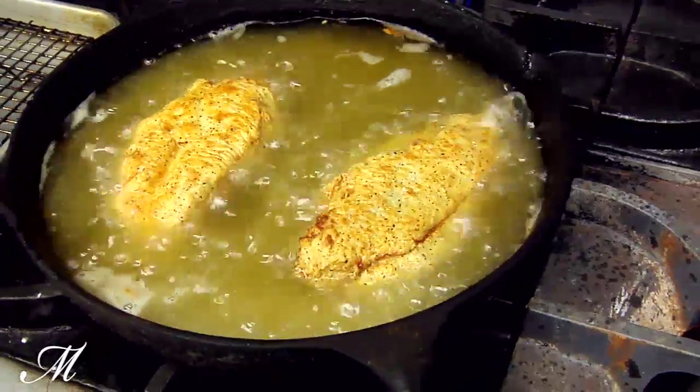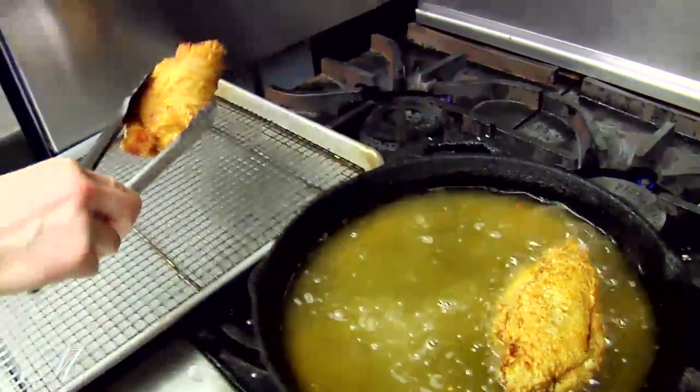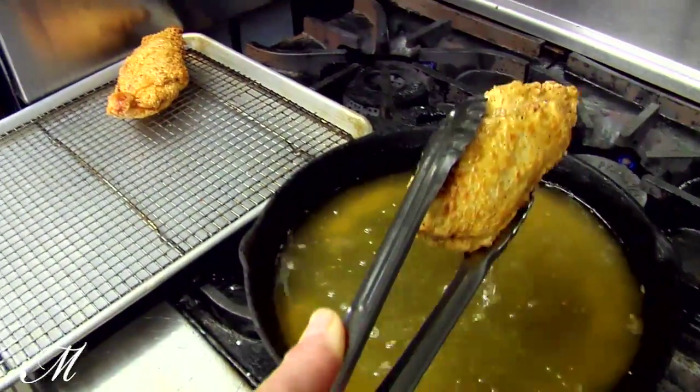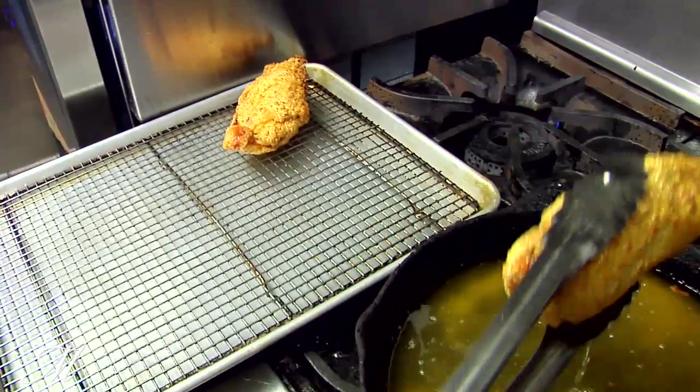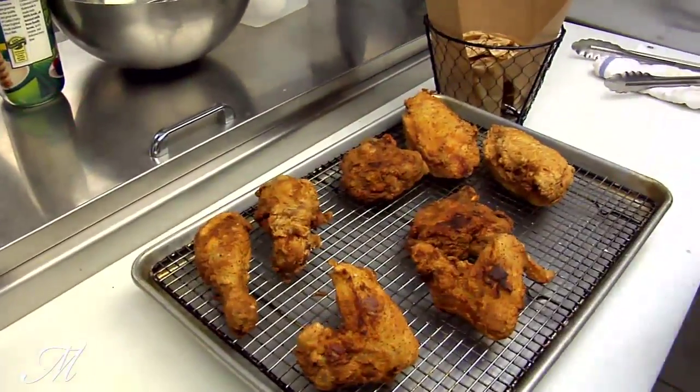Once we've got that golden brown crust, we transfer the chicken from the pan to a baking sheet lined with a resting rack to make sure all of the excess oil drips off. We place it into a 350 degree oven for four to six minutes until cooked through, then remove it from the oven.